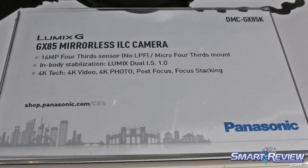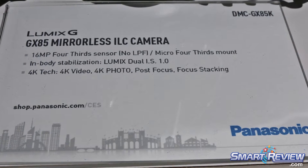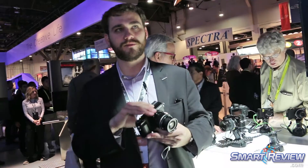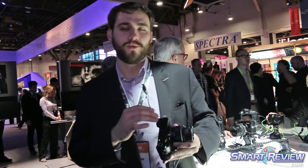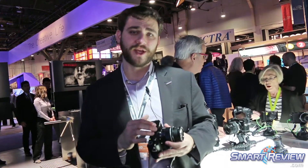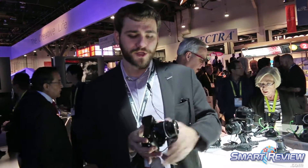The GX885 is basically a little brother to the GX8, which was announced last year. This camera brought a lot of substantial updates from the GX8, in the sense that we went to a 5-axis magnetic stabilizer with this camera and we upped our dual IS system.